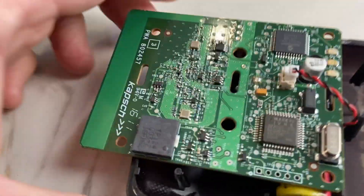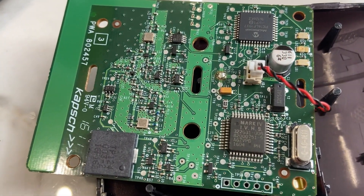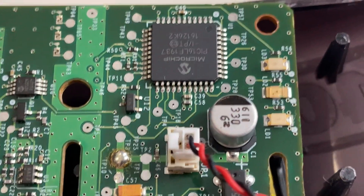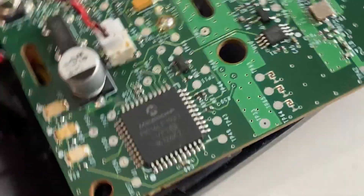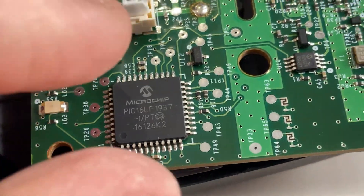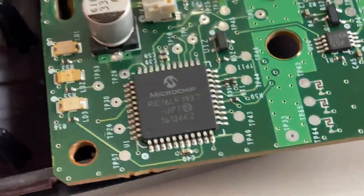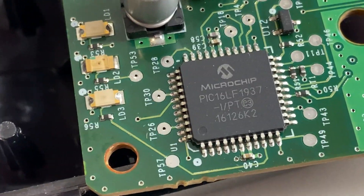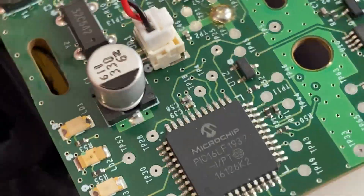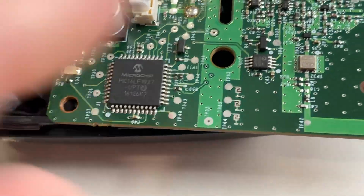There are a lot of components on here — I could not find much about most of them. If we zoom in, there is a microchip right here: PIC-16LF1937. It's a programmable chip and it seems to be doing the majority of the work on this thing. We also have some LEDs that light up when you pass underneath the antenna system — when you enter and exit the highway, it picks it up.